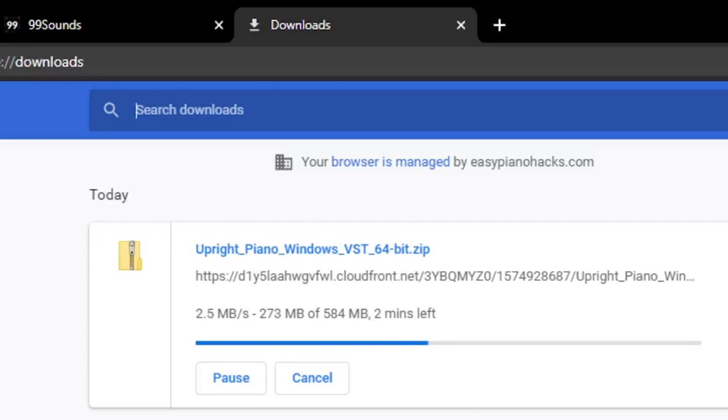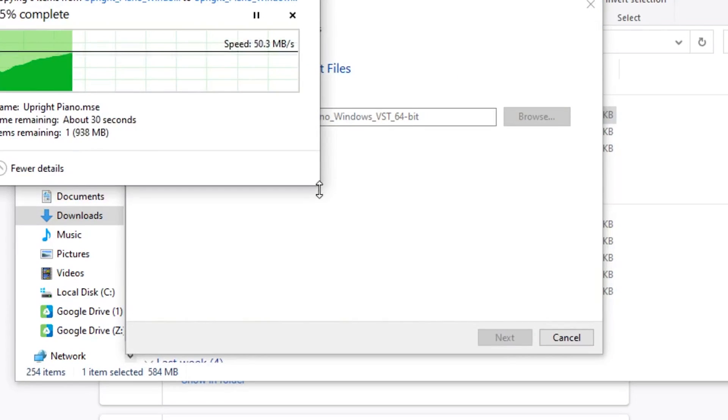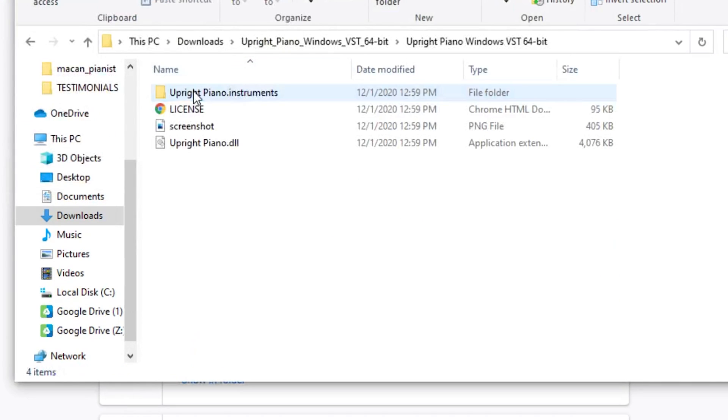For Windows, download the first link. For Mac, there are options for you as well. When you have it, unzip the file and you'll have your VST inside the downloads folder. Remember where this folder is because we're going to need it later on.